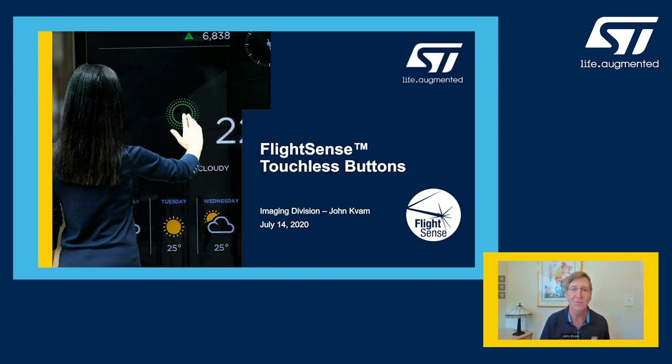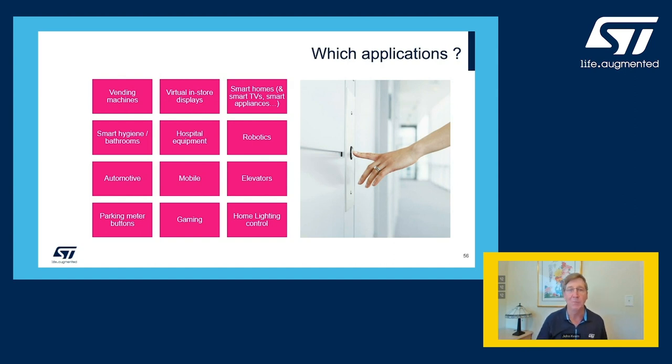I'd like to talk to everyone about a touchless button. This is not a new sensor, but a new application for the sensor. I'm from the SD imaging group — most of us are in Europe but I'm in California. During the day you touch an awful lot of things: vending machines, elevators, parking meters, ATM screens. They would be just a little bit better in this age of COVID if you could just come close to the button and not actually physically touch it. We can enable this very easily — it's a sensor that's been around for a while and we've proved it works quite well.